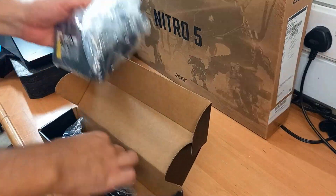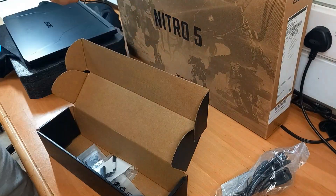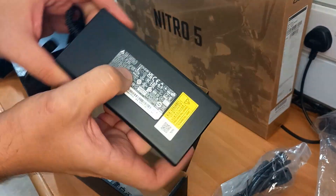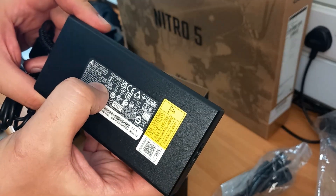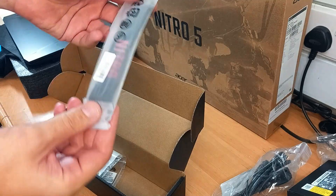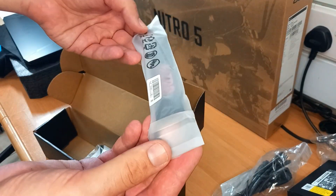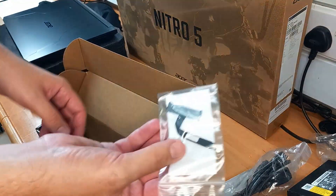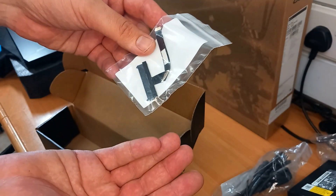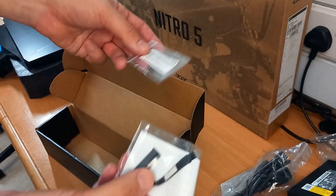In the box we have a power cable and power adapter. The power adapter is rated up to 180 watts, which is appropriate since this is a gaming laptop with an i7 CPU and a dedicated graphics card — it needs enough juice to run. You also get a little gift from Acer: a Nitro key holder. And here we have the HDD/SSD additional storage drive adapter, which you'll attach to the drive when you decide to install it.